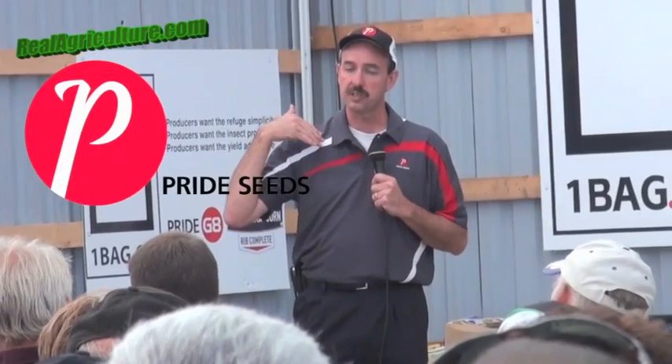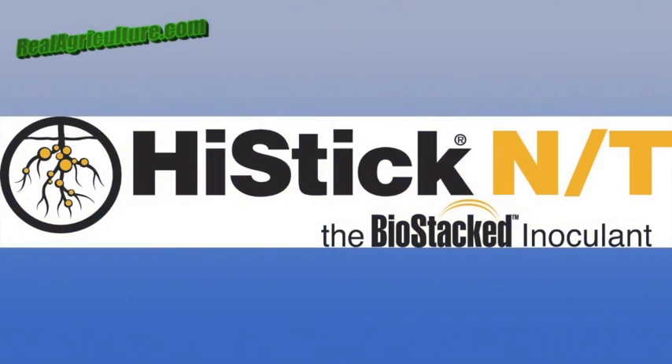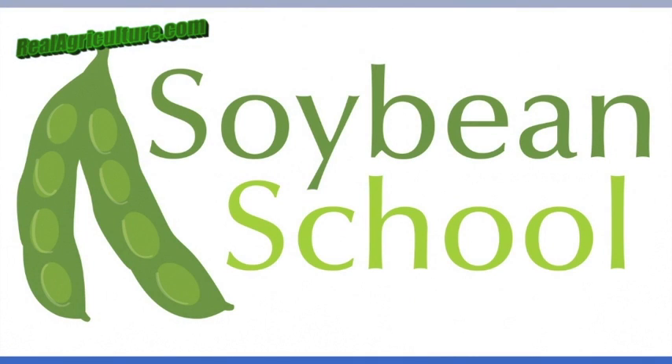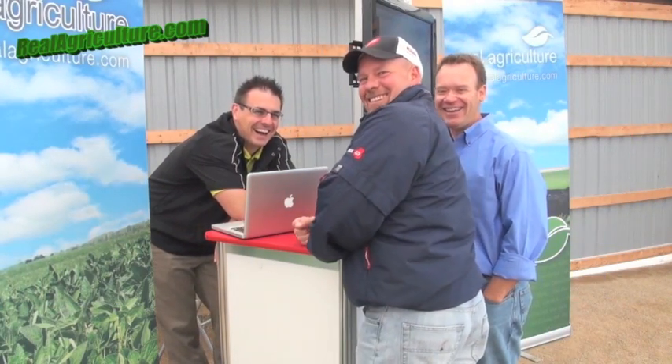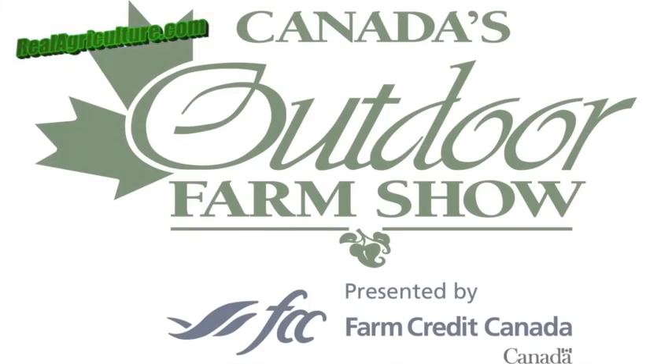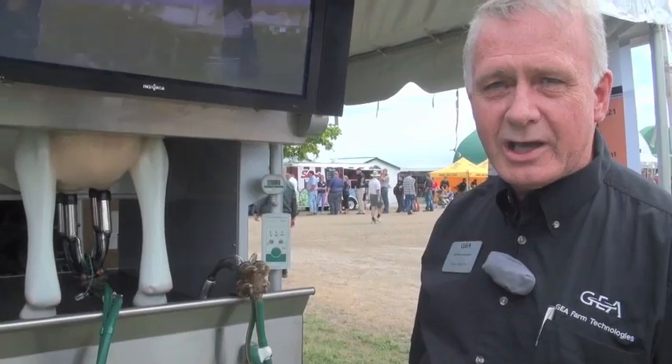realairculture.com's coverage of Canada's Outdoor Farm Show 2012. Just a short introduction to the IQ milker — we came out with this a few years ago and it's still one of the best milkers that we've seen on the marketplace.